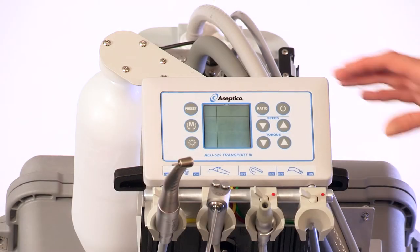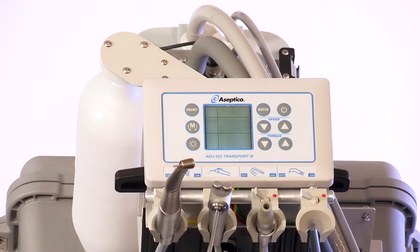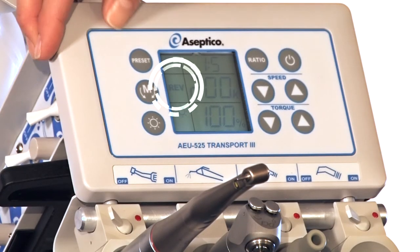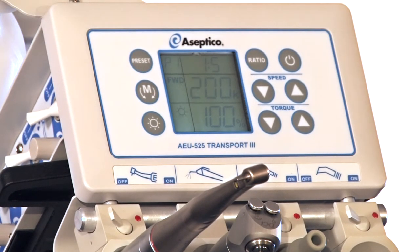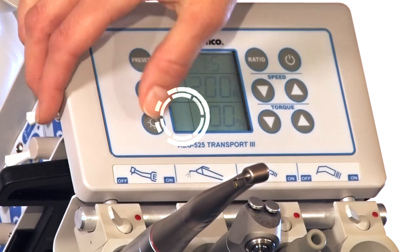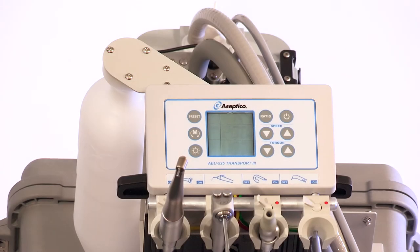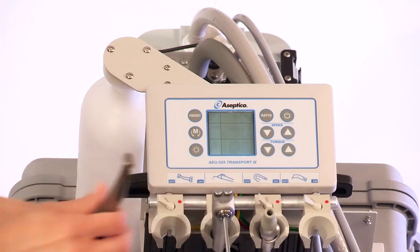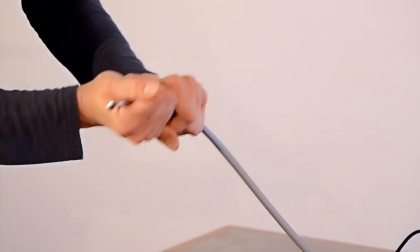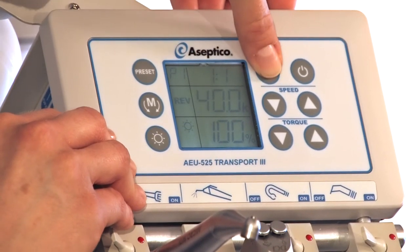To manually adjust the torque, adjust the up-down torque arrows on the display to the desired torque. To manually control the motor direction, select either forward or reverse direction on the display. If you are using a handpiece with LED illumination, you may turn the LED button on the display on or off. To select endodontic operating mode, for which an 8-to-1 handpiece ratio must first be selected, press the motor direction button repeatedly until "endo" appears in the motor direction window.